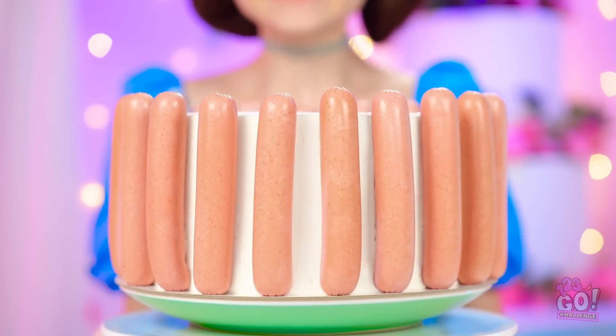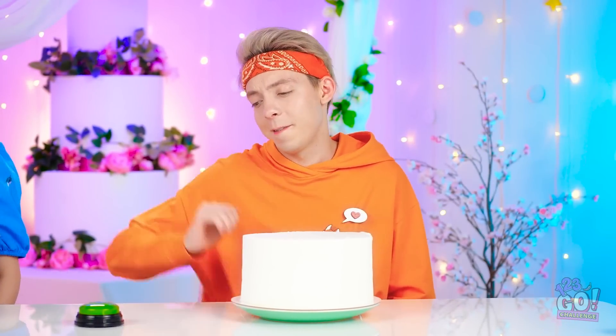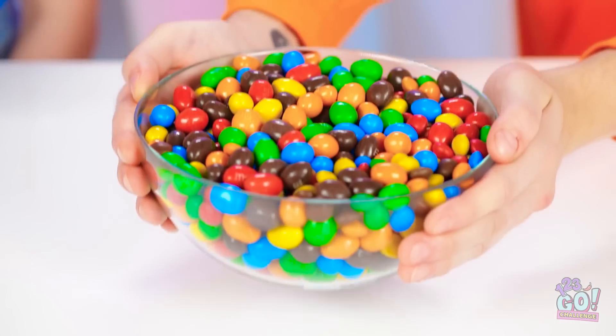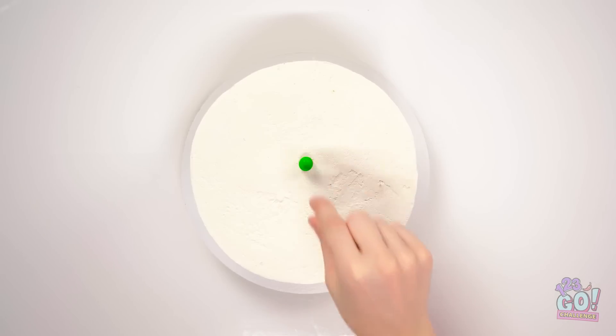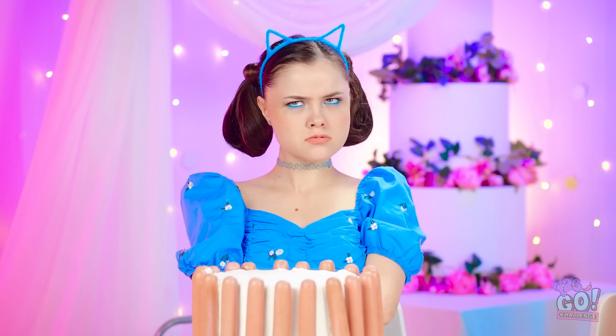All right, there we go! It's not amazing, but I don't think it's too bad. I guess it's time to see what I get. Nice! No hot dogs for me! Instead, I've got a whole bowl of candy! M&Ms are way better for decorating! Time to get started on my cake! Okay, first one done. And now for the rest! Ta-da! Ugh, I wish I got candy.